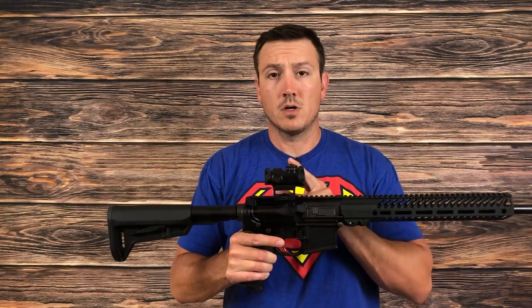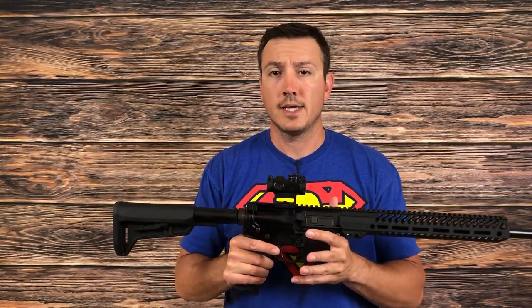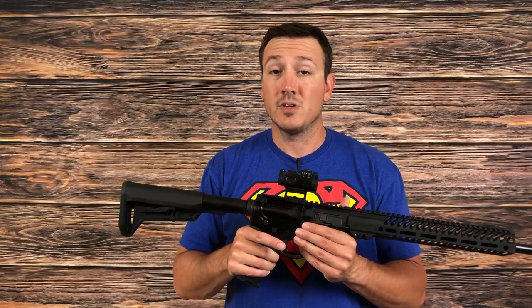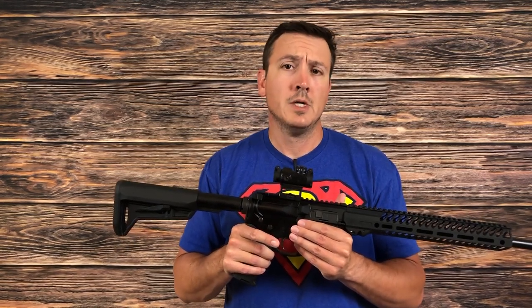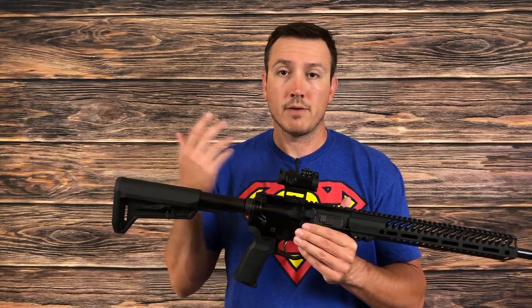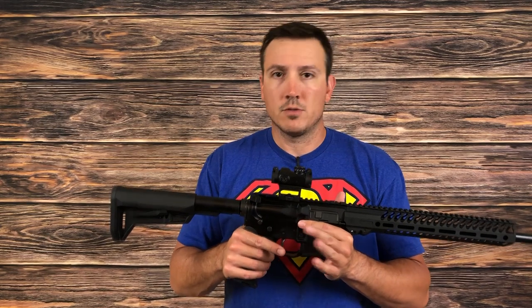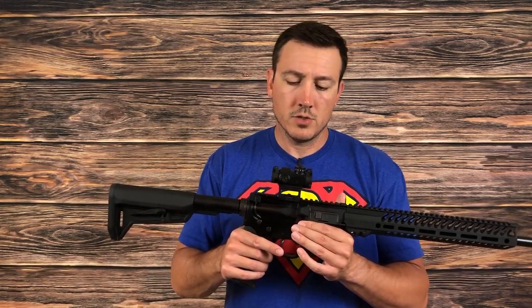The 1632 batteries are pretty available. I did a quick check and you can get them at Walmart, you can get them at Home Depot — this isn't something you'll have to order somewhere specific if you need one after the two-plus years of continuous use.